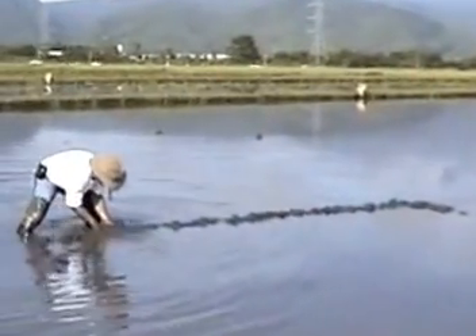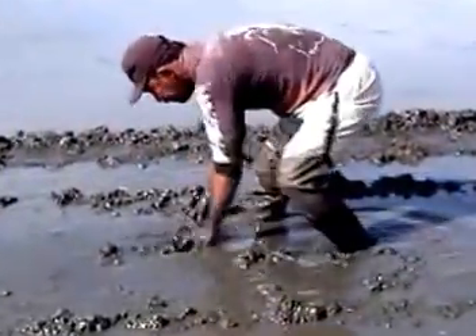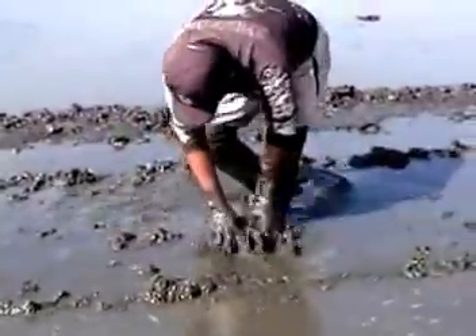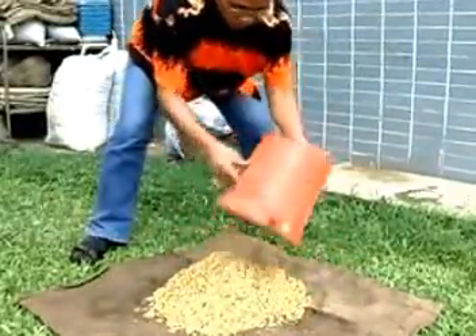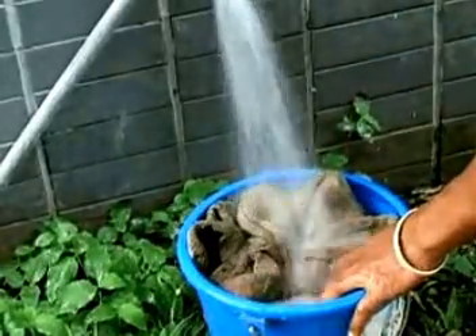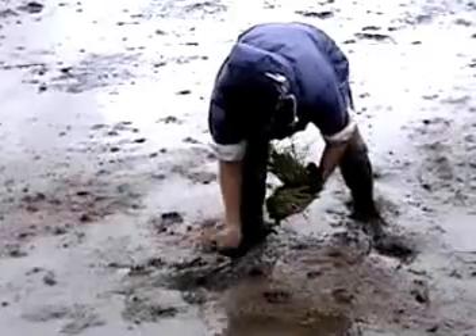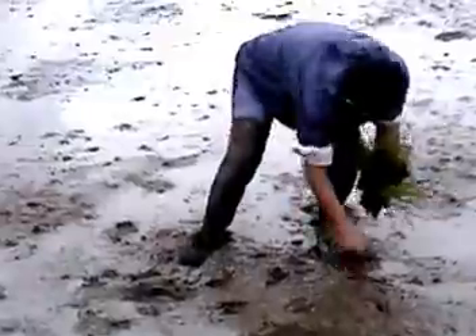First, the modified mat nursery uses less land and can be established right in your own backyard or in a small section of your main field. It requires fewer seeds and lower amounts of inputs, such as fertilizer and water, thus reducing nursery costs by up to 50%. Separating seedlings before transplanting is easier, minimizing root damage. And most importantly, a modified mat nursery produces healthier and faster growing seedlings, which produce higher yields.